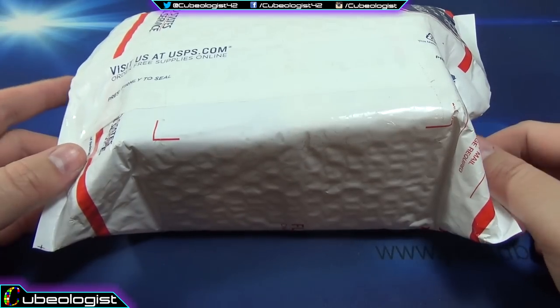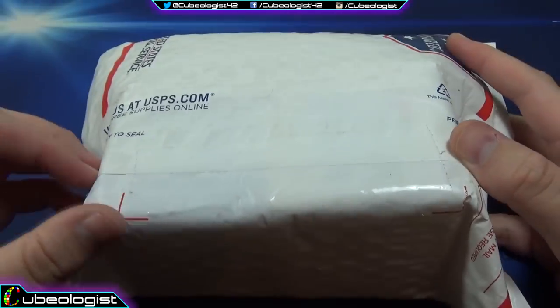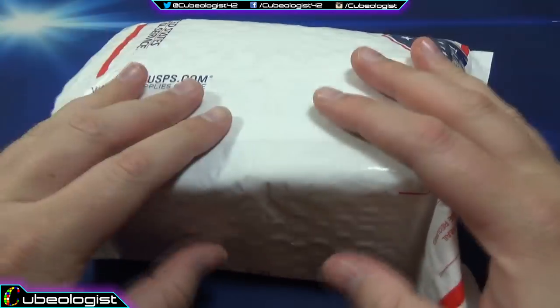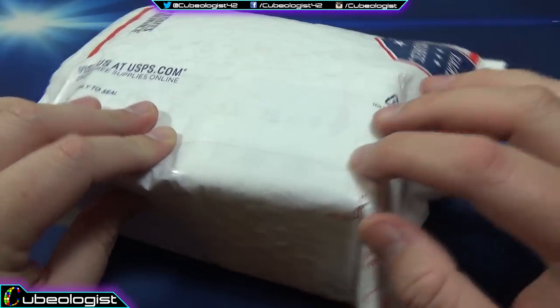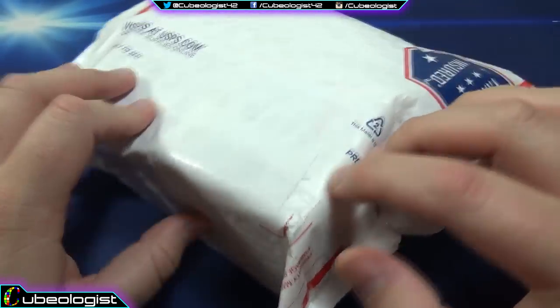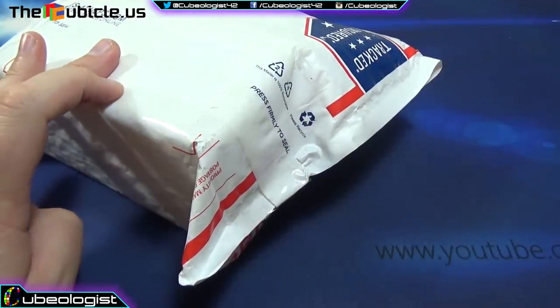How's it going everyone? Cubologist here again, finally. Sorry, it's been a little while, but I just got home from my sister's graduation and this package was here. I'm super excited because I actually think there's a few things in here — a couple that the cubicle sent me and one that I ordered on my own, so let's get into it real quick.